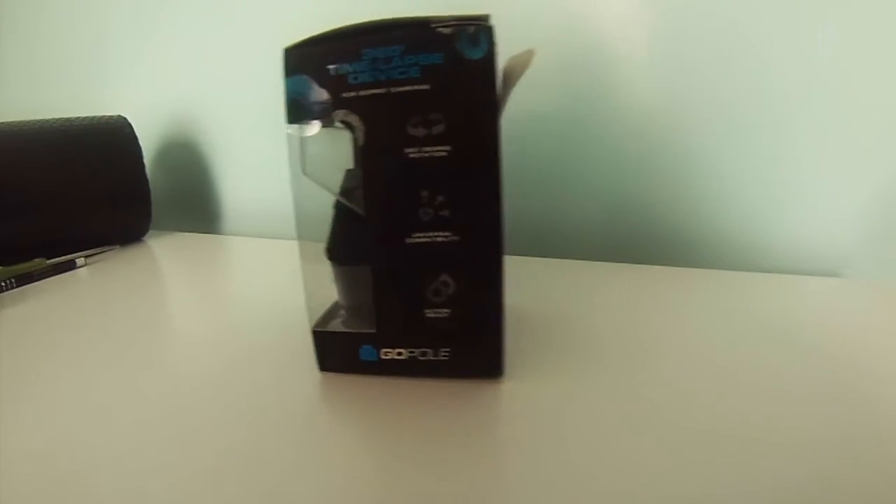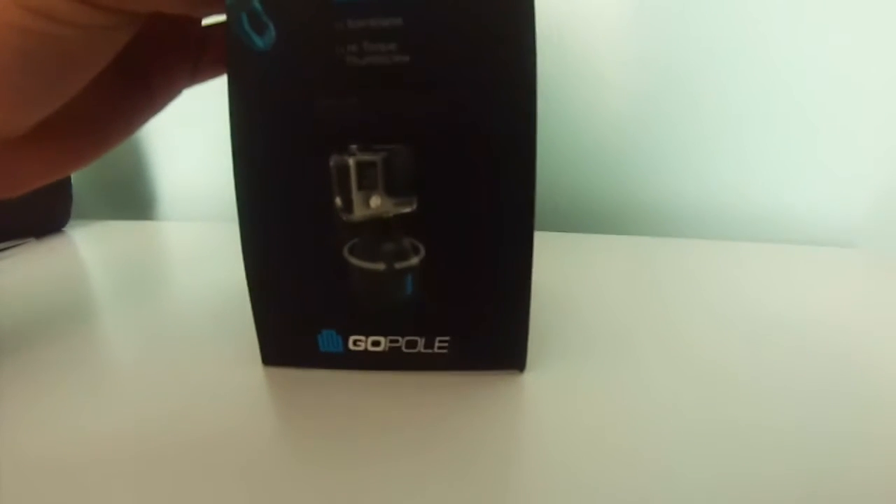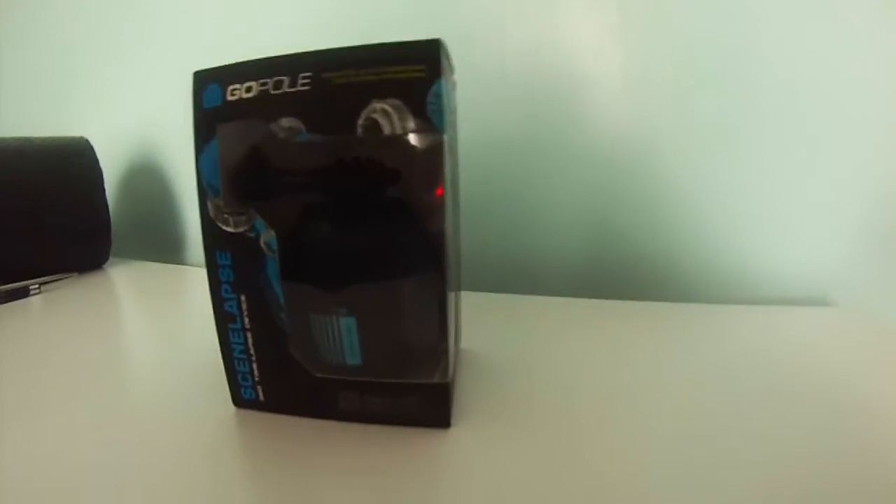It comes with a thumb screw. Basically it's just an egg timer. I'll take it out of the box, show you what it looks like with the camera on it, and then if I have time, maybe I'll throw a clip in at the end.